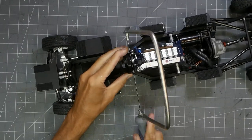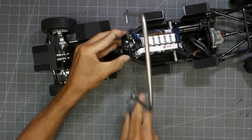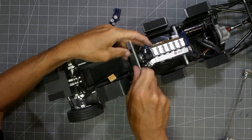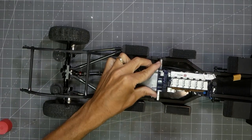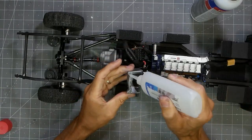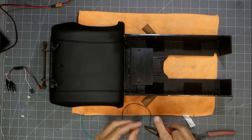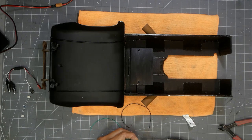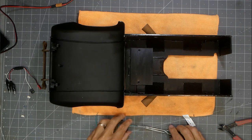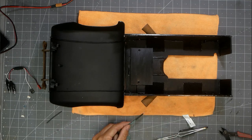Since this engine doesn't have a radiator in front of it — the radiator will be all the way in the back behind the engine, along with the intercooler — I didn't need the fan on the front. So I just took a hacksaw and cut that thing off. This engine is die-cast and extremely heavy, so it was a solid piece of metal to saw through. Here I'm just finishing up the LEDs for the rear section — tail lights, side marker lights — getting those all ready and installed.